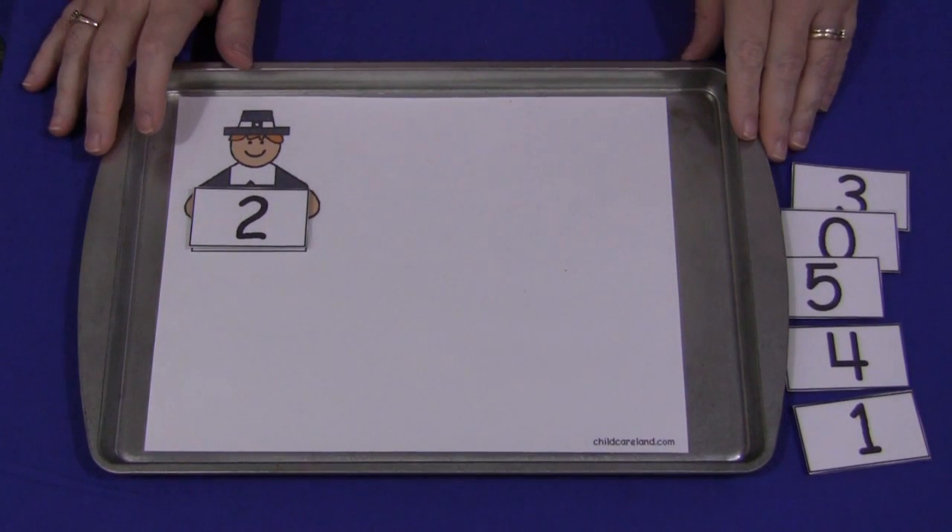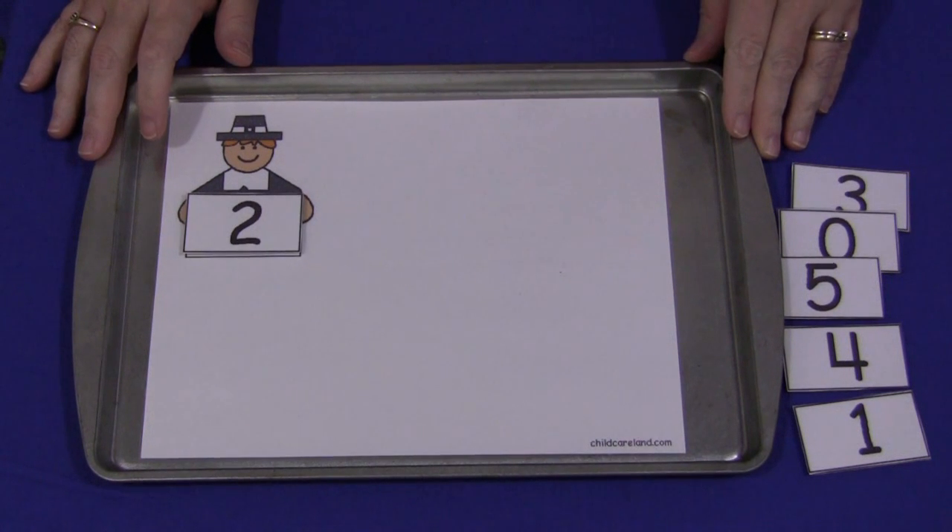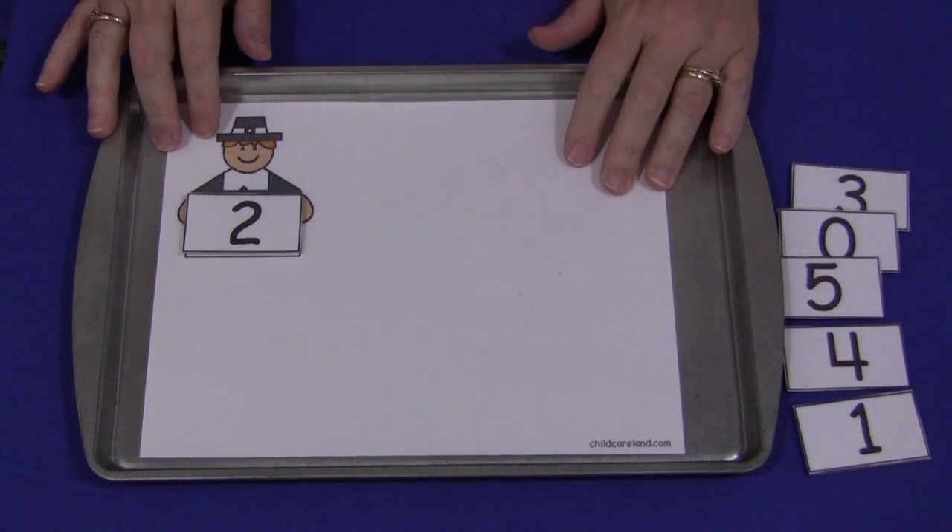These patterns can be found on my website at ChildCareLand.com, underneath the video section. You can just print it off on cardstock paper and laminate it.